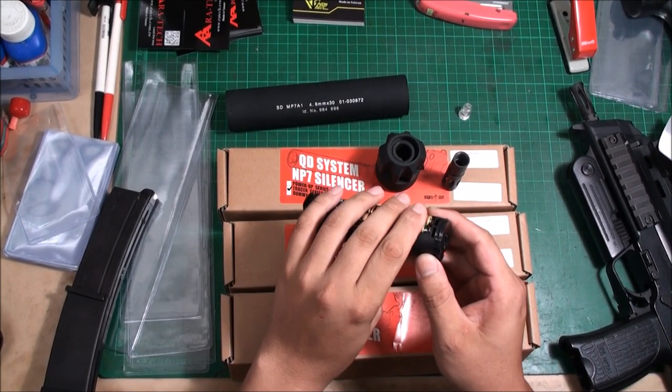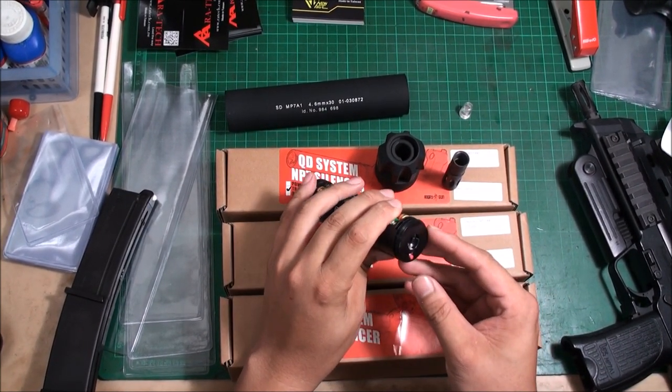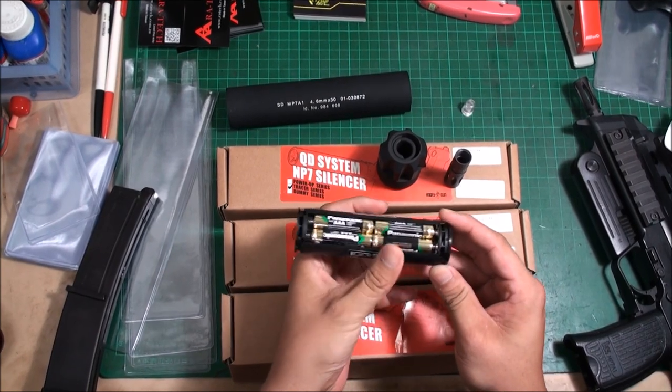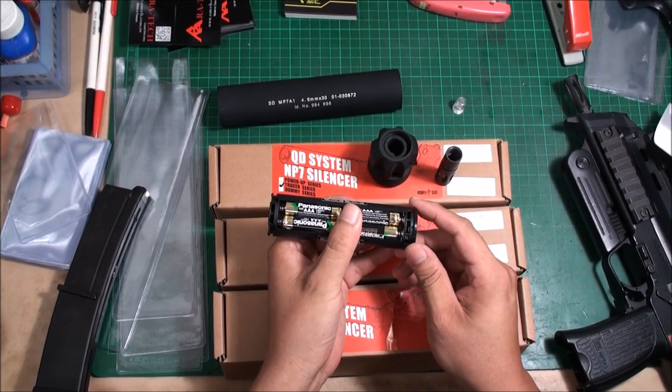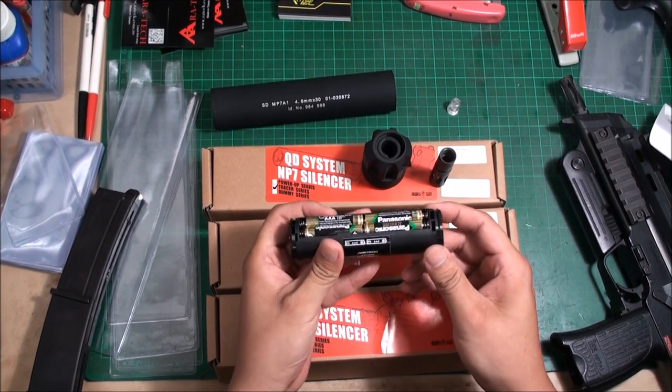It is compatible with green glow BB bullets. And importantly, it supports up to 30 rounds per second, so this is truly useful.